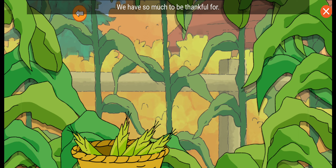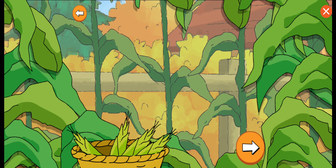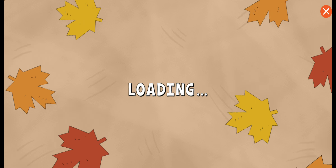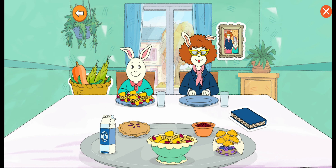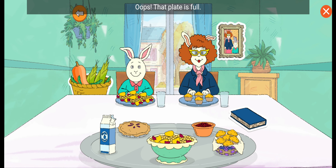We have so much to be thankful for. That stew smells so good! To harvest more vegetables, tap the basket. Three sisters stew. Oops, that plate is full. Tap it to have them eat some.